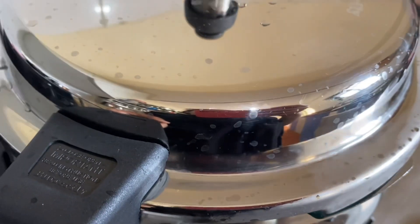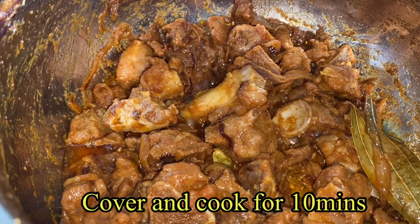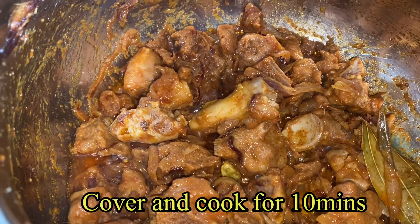Once onions are golden brown, add the marinated mutton. Put on the lid and let it cook for some time. Now let's add our masala paste.